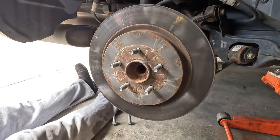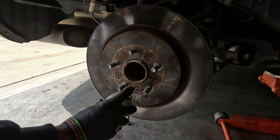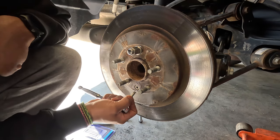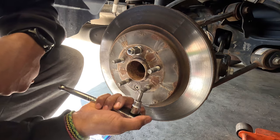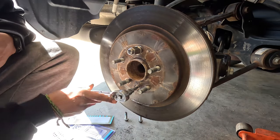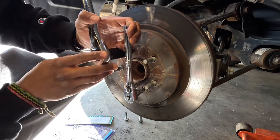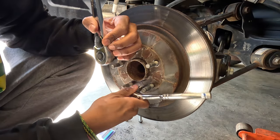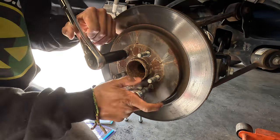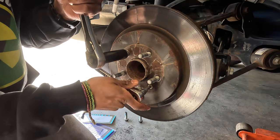I just broke off my bit in it — so that didn't do it. While I look for a solution I'm going to hit it with some PB Blaster in hopes that it will make it come out easier. I went and got another T40 and put one lug nut back on so I'll have something to pull against. It is not wanting to come out. There we go — it was feeling kind of dicey but I got it out. This is my first time ever using this trick.